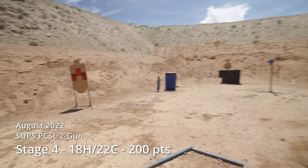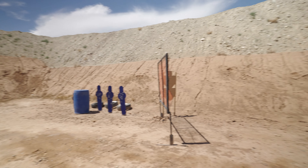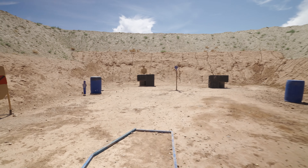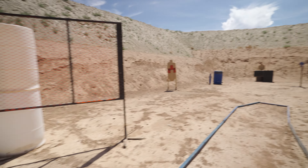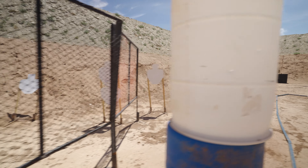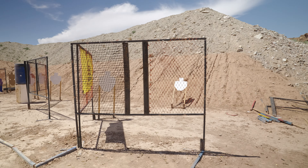A bunch of targets. Back here you kind of have an open handgun section. A lot of shooting on the move opportunities, but you're probably going to only get to shoot one side on the move and then post up and finish the rest. You got a bunch of rifle targets hidden in and out of walls, in and out of ports, as you proceed through the stage.